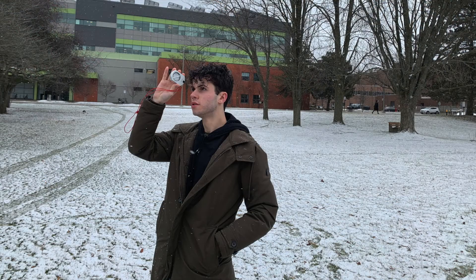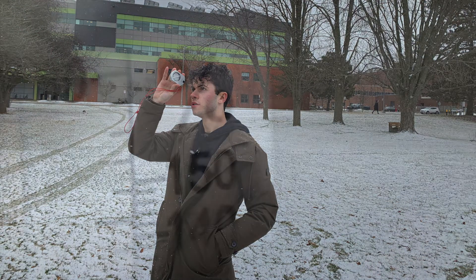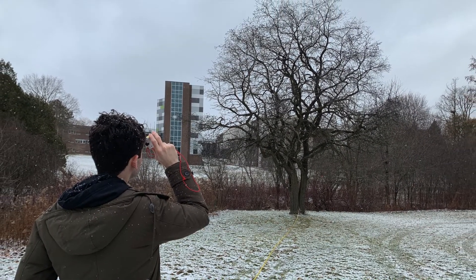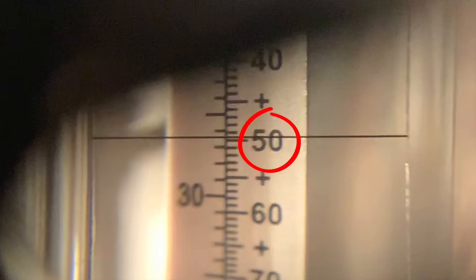From this known distance, hold the clinometer up to your eye and you will notice that the right column has percents. With both eyes open, line up the crosshairs in the clinometer with the top of the tree and record this percent.